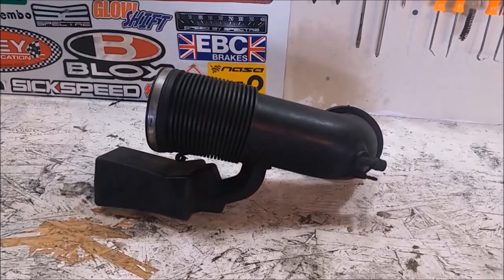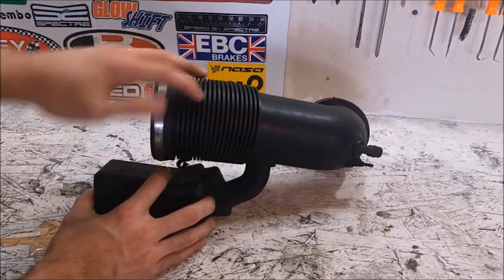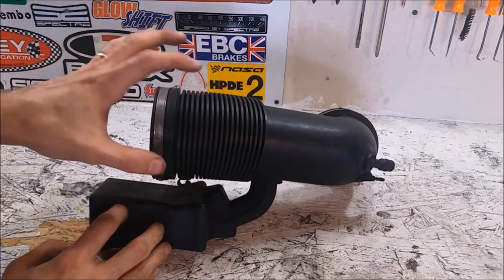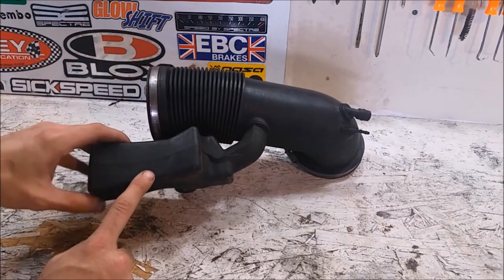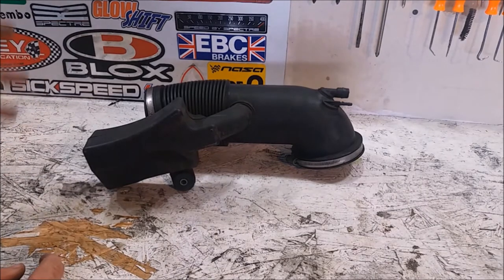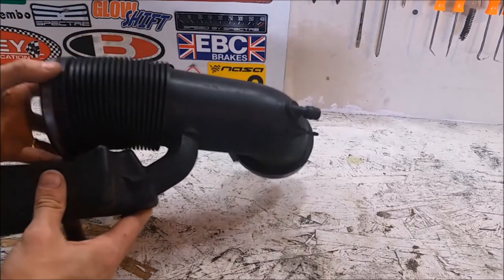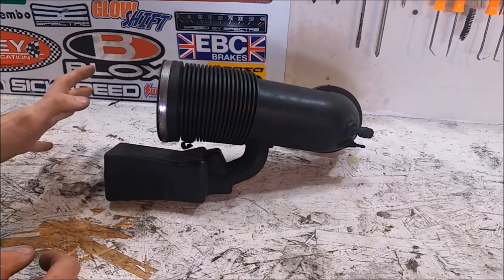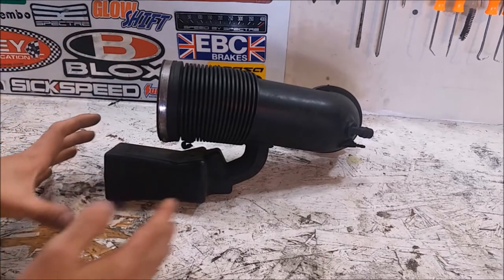The problem comes from the intake hose. First, this flex joint — the ridges on the inside are going to cause a lot of turbulence, which is bad for flow. Then we have this little resonance chamber, which is going to take away some intake noise. This is an M Sport 540 — why would you want to take away intake noise? On top of that, it's kind of heavy. The car weighs about 3,800 pounds so weight isn't a huge deal, but it's still unnecessarily heavy.